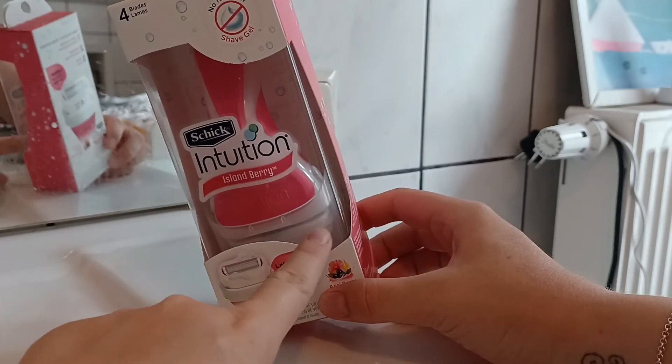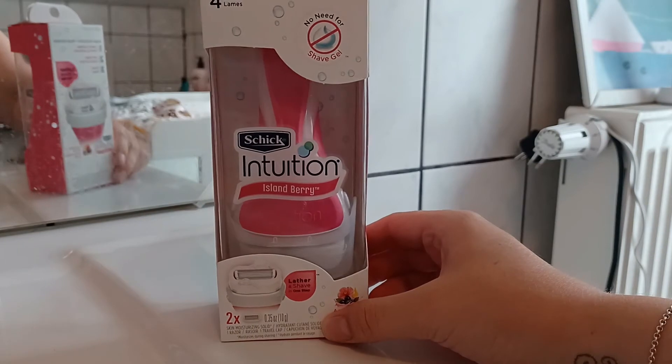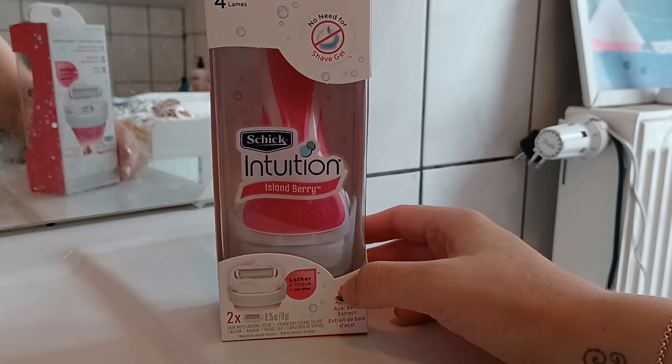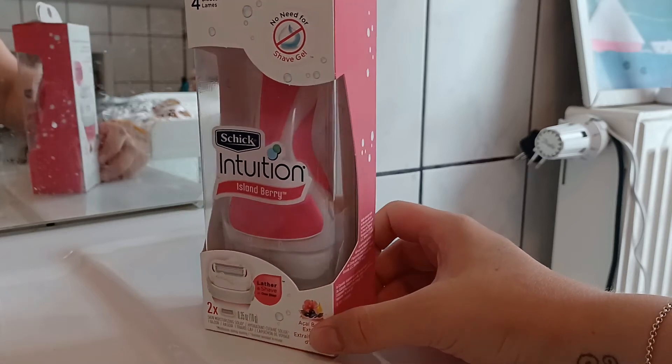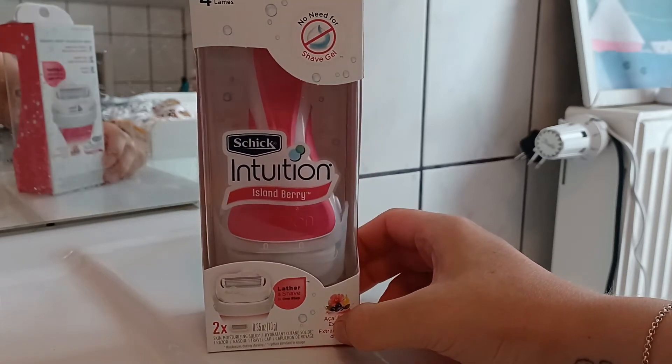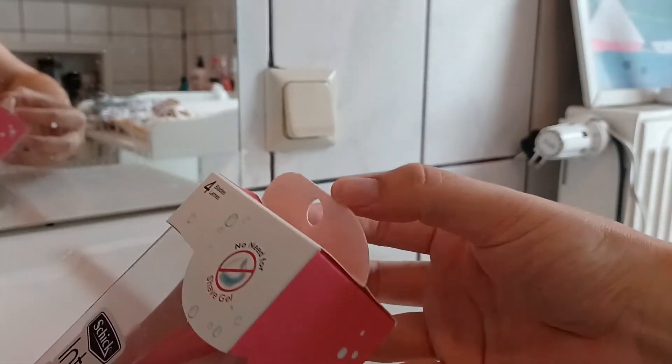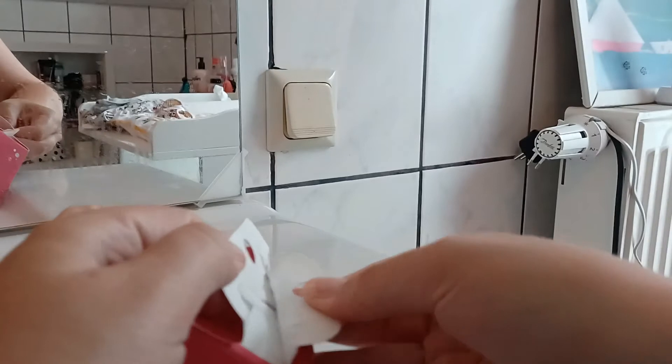The blade already has soap around it and it is also skin moisturizing, so it is super good for your skin. I'm going to show you how to use it, but first I'm going to open it and take it out to show you how it looks.